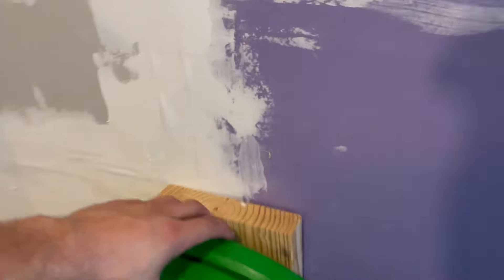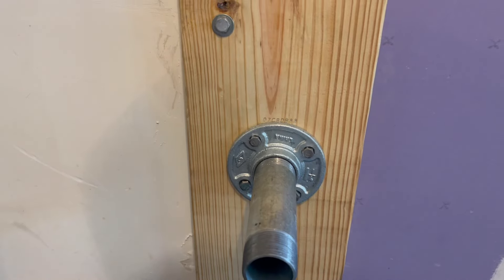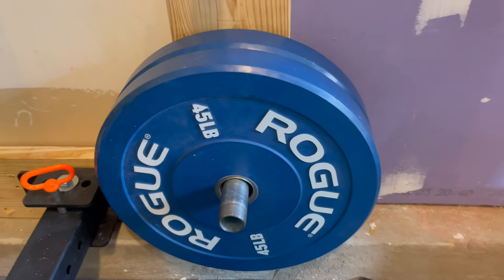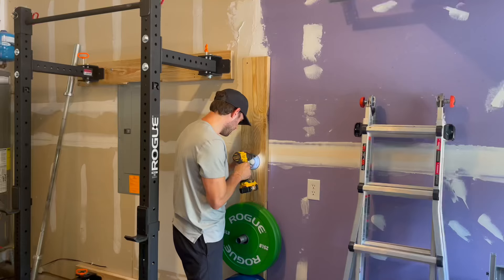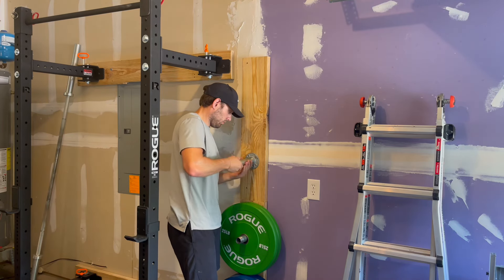The whole solution was under a hundred dollars. You just want to make sure you have it secured with lag screws because those are going to give it the structural strength. I put one in here and the rest I just put wood screws throughout. It's strong enough to hold two 45-pound plates, so it's got 90 pounds on it. We'll see how it holds up over time.